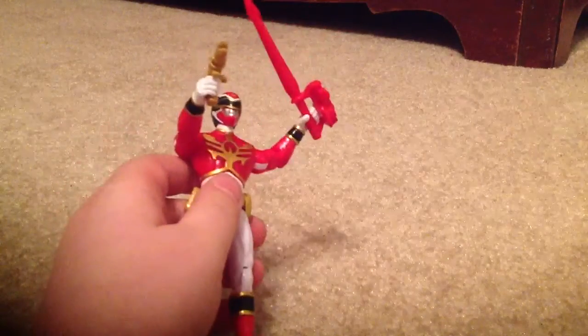The other toy that we're going to be doing is the 4-inch Megaforce Red. I'll show you the weapons and stuff that it comes with first. So let me just take them off. You got a dragon sword with it — it's pretty long and it has its design right there. Stabby. And you have the gun. It has pretty nice detail on it, but it has no eyes. See? No eyes. Pretty good.